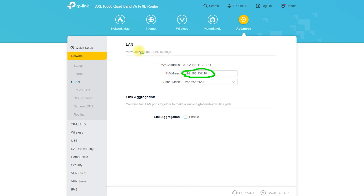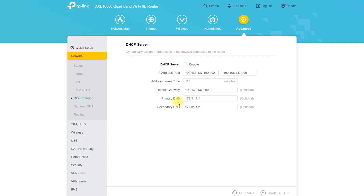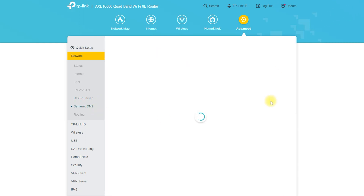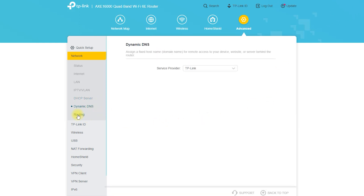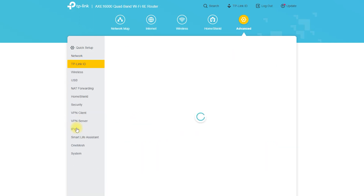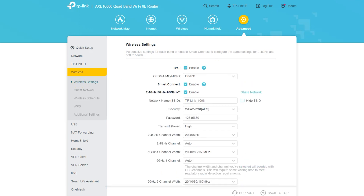The Archer AXE300 has a USB 3.0 port that allows users to connect external storage devices such as hard drives and flash drives to the router, enabling file and media sharing across the network. For example, you can connect a USB hard drive and access its files from any device on the network. The router also has parental controls, which allow users to restrict access to certain websites and set time limits — a great feature for households with children.